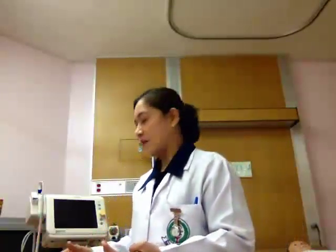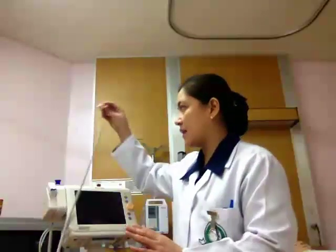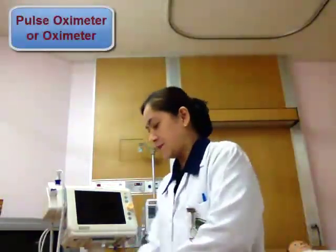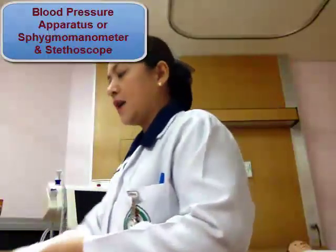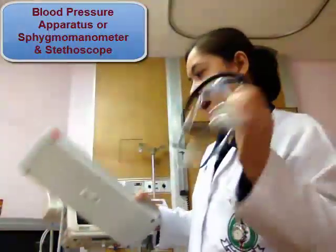Since we are going to take the patient's temperature, we need a machine where we can take the patient's temperature using this IVAC thermometer. We also need our watch to count the patient's respiratory rate and pulse rate manually, or we can take it using the machine. We also need the pulse oximeter, which is connected to this machine, and a BP apparatus also connected to this machine.